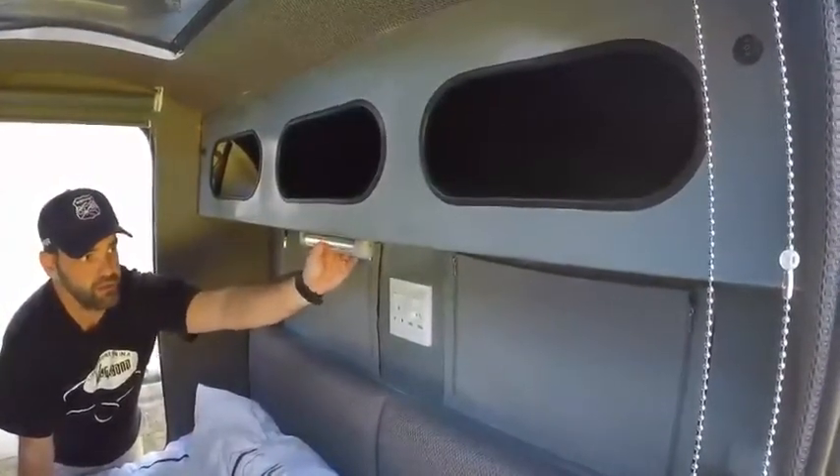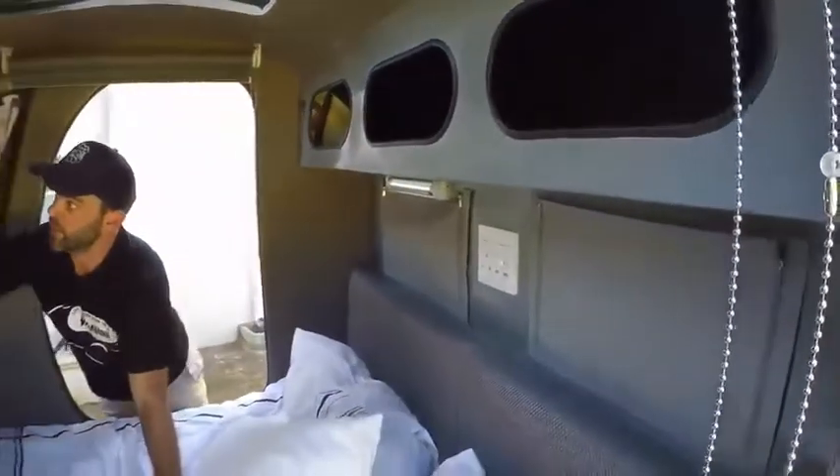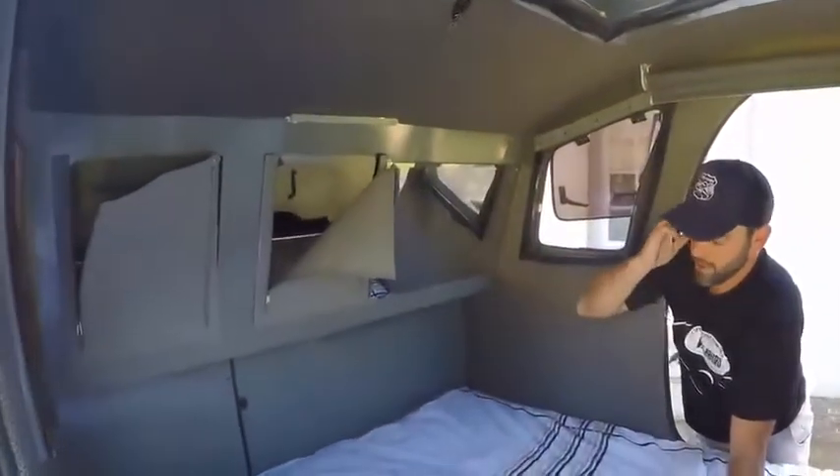We need to be able to look at what's inside the cupboard as well as shine into the main body of the caravan, and there's another 18 LED light that shines into the general area of the body.